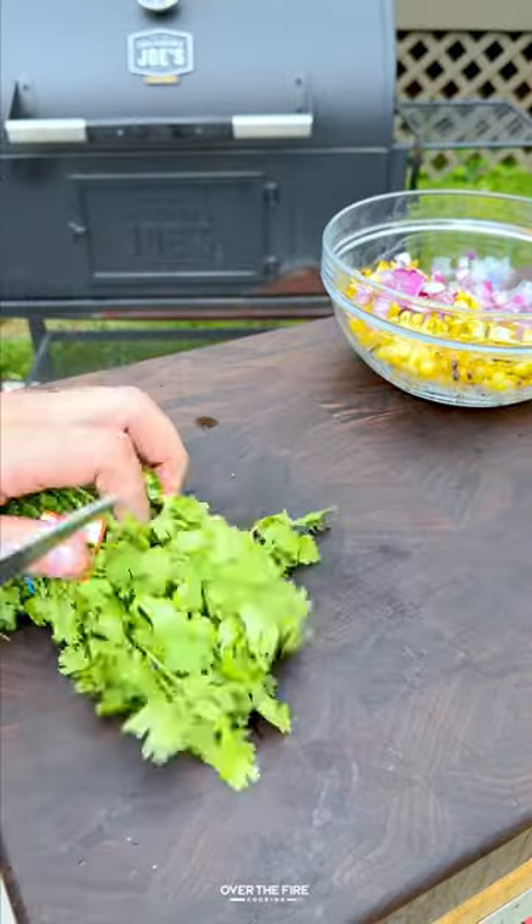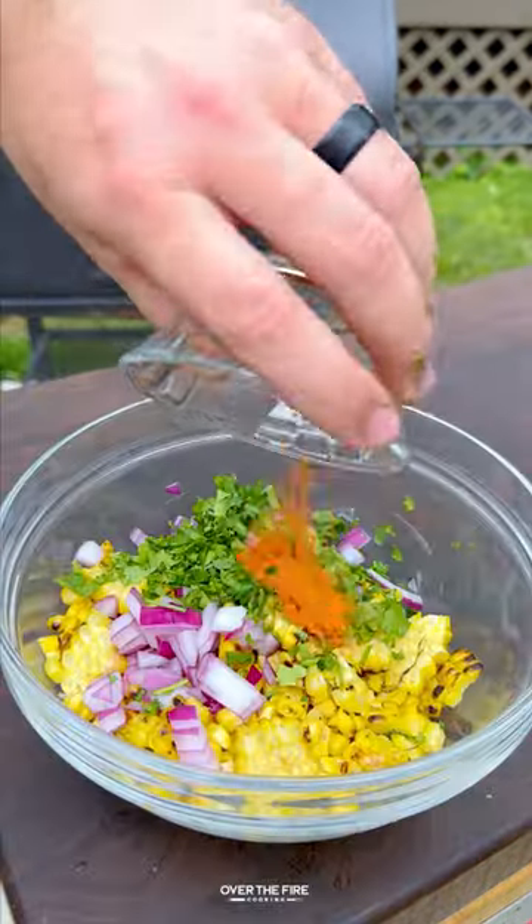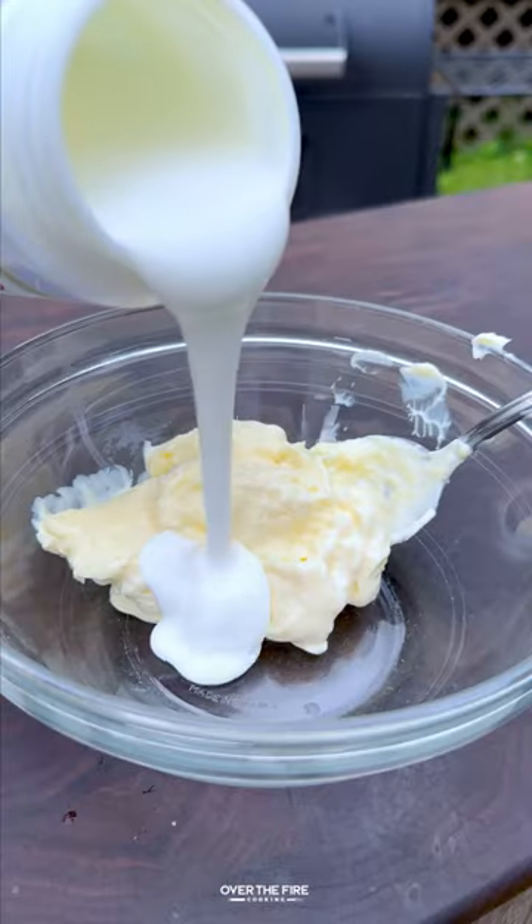Then I'm going to start working on an elote sauce with mayonnaise, sour cream, hot sauce, and lime juice. Mixing that all up.